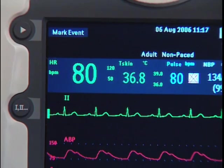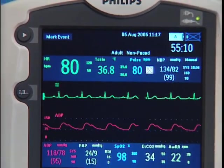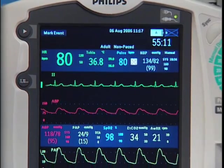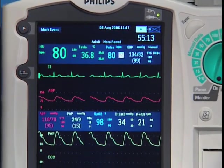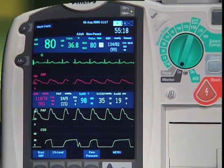With the HeartStart MRX, you can monitor ECG, pulse oximetry, non-invasive blood pressure, invasive pressures, end tidal carbon dioxide, and temperature, and use the diagnostic 12-lead ECG function.